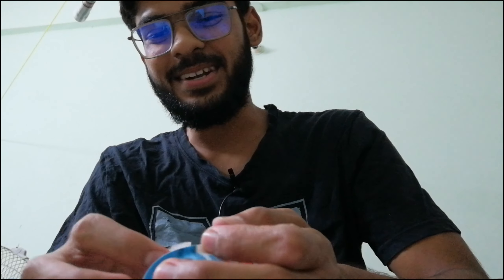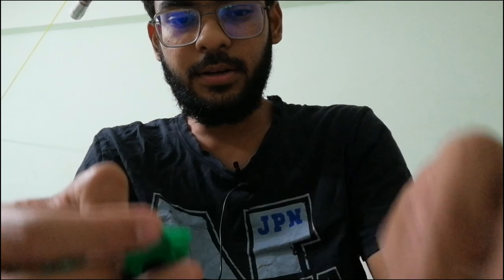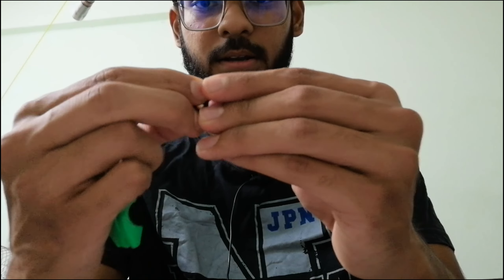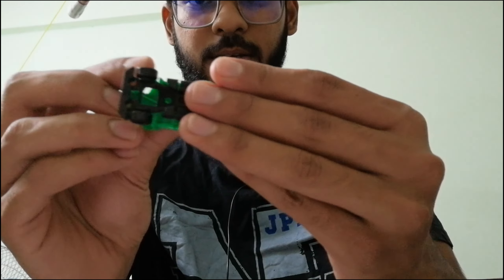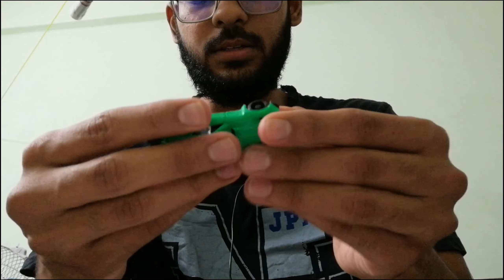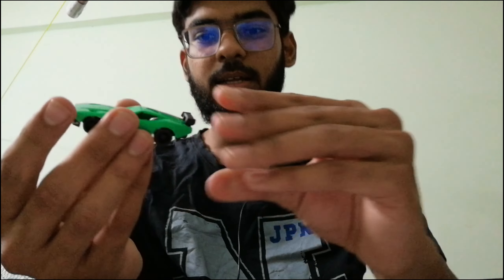It's the third same damn car — I already have two of these! Let me just quickly put it together, it's really simple and easy. Just like this, and then put this inside like this. And there you have it — that's the toy car, looks like this.